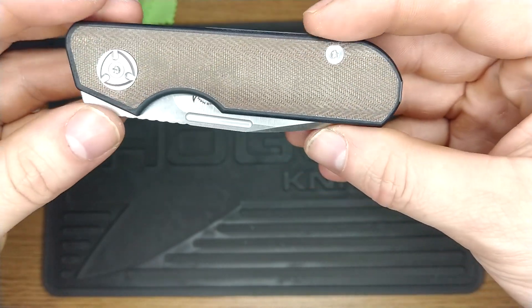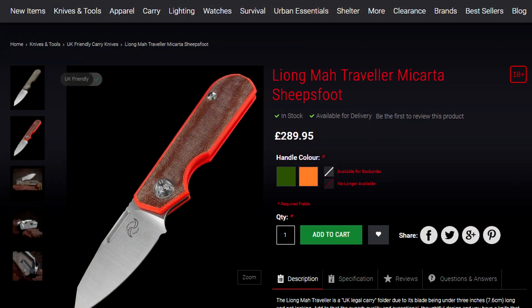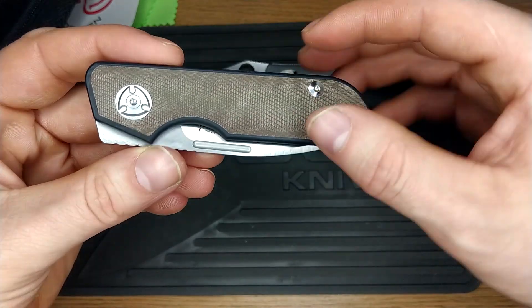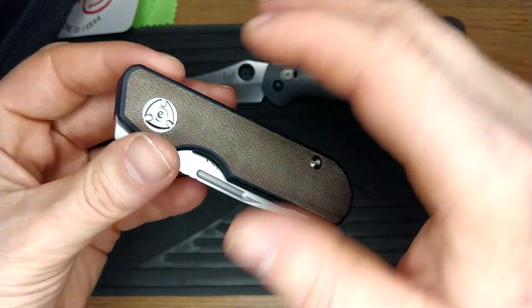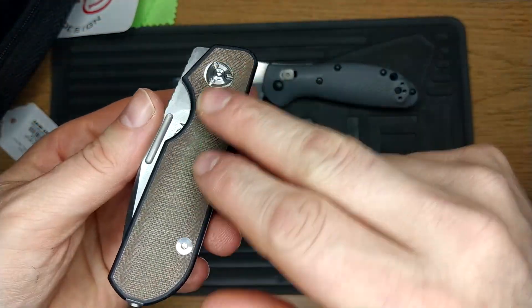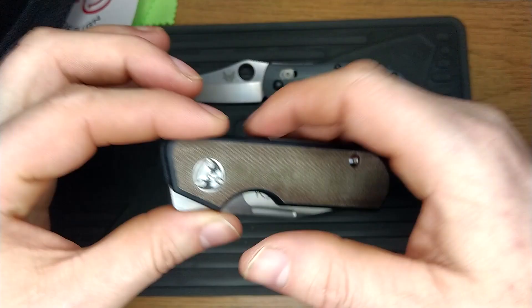I went for the Makata in G10. You can also get this in orange, which I'm not a fan of. And you can also get it — still G10-like scales — but with an inlay like this Makata, but in carbon fibre. I like this one the best, to be honest.